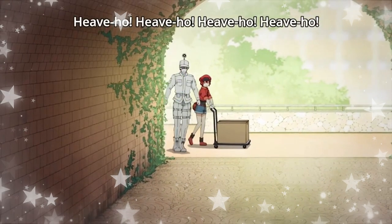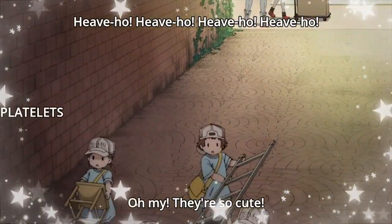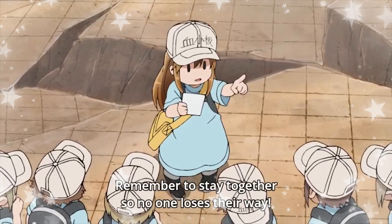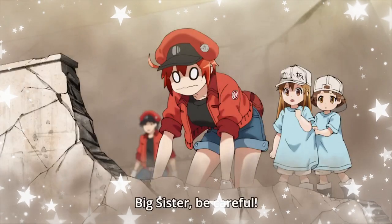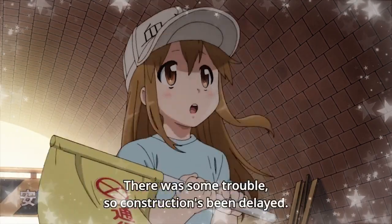Cells at Work is a Japanese manga series depicting life inside the human body. The anime first premiered in 2020, and season 2 just started airing last week! To celebrate the new season, I wanted to make a cosplay of my favorite character, the platelets.